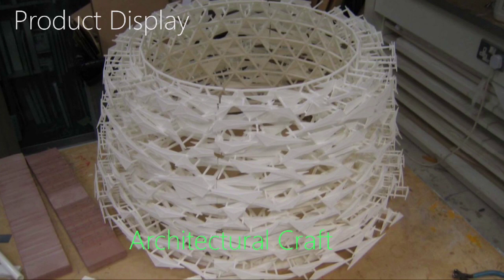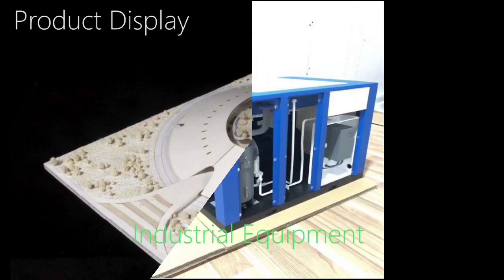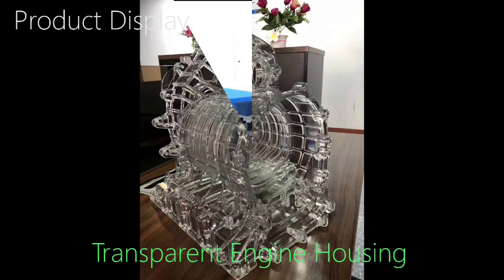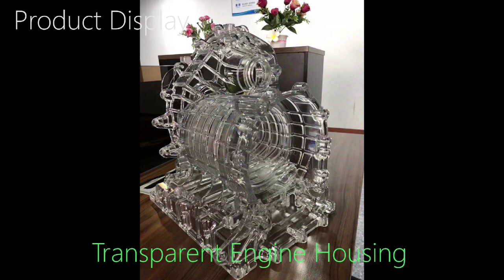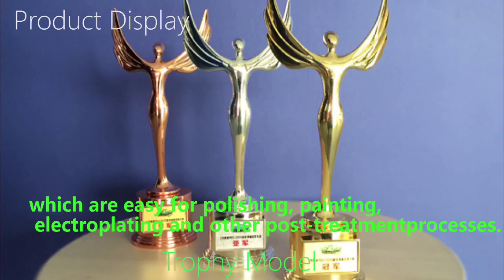The photosensitive resin material has high precision and is often used to verify the appearance of parts and structural parts with high cost performance. The resin material has good surface quality and it's easy to be polished, painted, electroplated, and for other post-treatment processes.